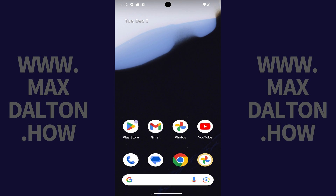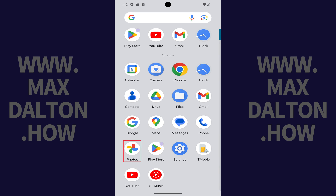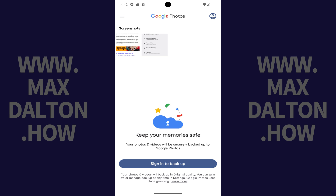You can see the screenshots you've captured on your Google Pixel at any time by navigating to your Pixel home screen, swiping up on this screen to bring up a menu, and then tapping Photos in this menu. Your Google Photos app opens where you'll see your captured screenshots in the Screenshot section.